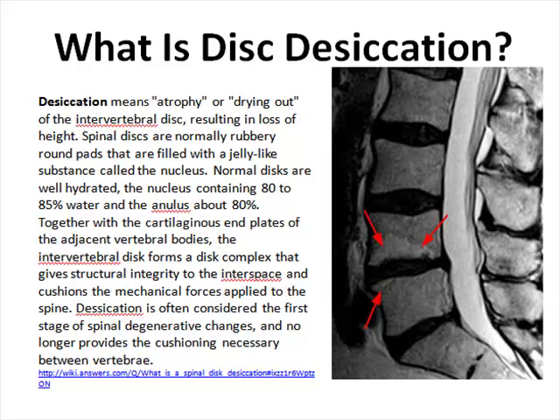Together with the cartilage and plates of the adjacent vertebral bodies, the intervertebral disc forms a disc complex that gives structural integrity to the space between the vertebrae and cushions the mechanical forces applied to your spine — whether bending forward or rotating your body side to side. Desiccation is often considered the first stage of spinal degenerative changes or degenerative disc disease, where there is no longer adequate cushioning between the vertebrae and changes start occurring.